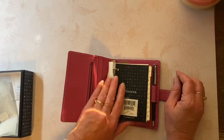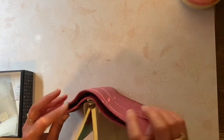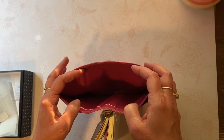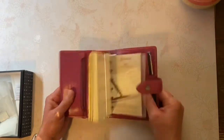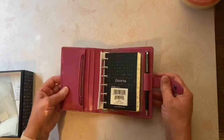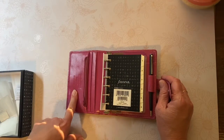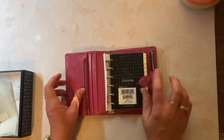A nice feature about the pocket Maldon that I wish the Personal had is — like the Giglio — it does have the back pocket. I intend to use this coming up in the spring, not right away because I'm just moving into my fall setup, but I want to use this as my everyday carry wallet. I'll be able to carry some coin or stamps here, whatever cards I choose, and then cash in the back. I like that feature.